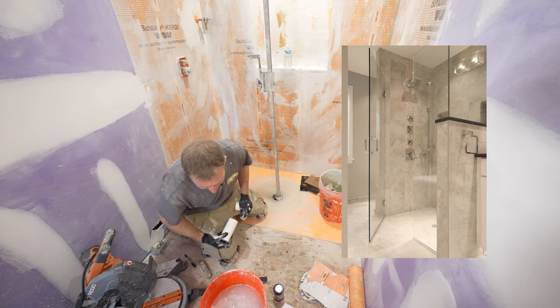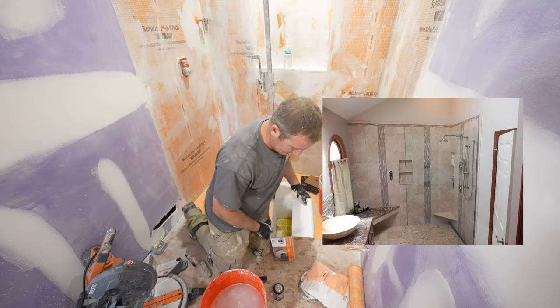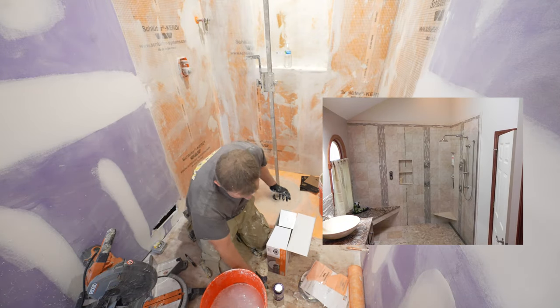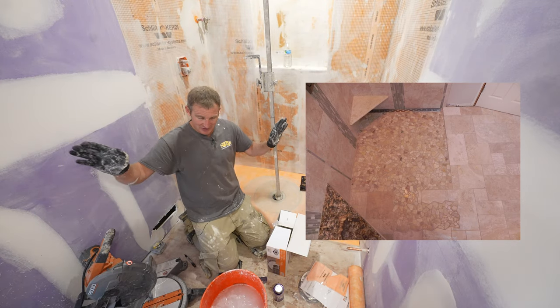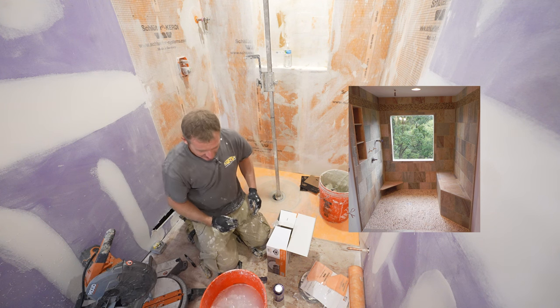I hope I explained that well enough. I can get into more details on a more pointed video, but it's just something you really have to pay attention to with curbless showers. If you have a curb shower, no issues — you basically have a four-inch wall preventing anything from coming over.